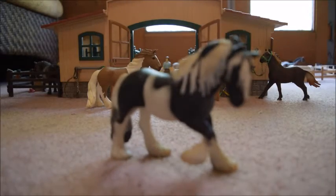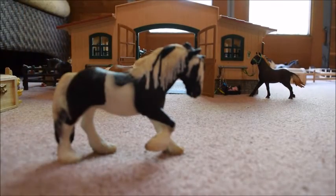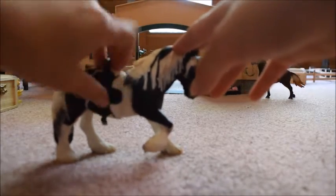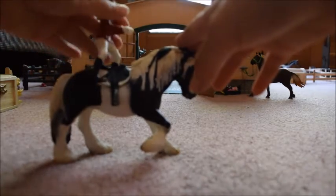I'm going to start with the old Tinker Mare first. She has very nice shading on her tail. A rider will fit on her back, but if you try to put a saddle on her back and then a rider, the rider won't fit.